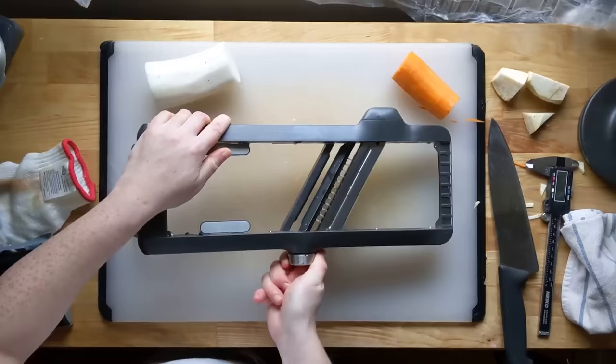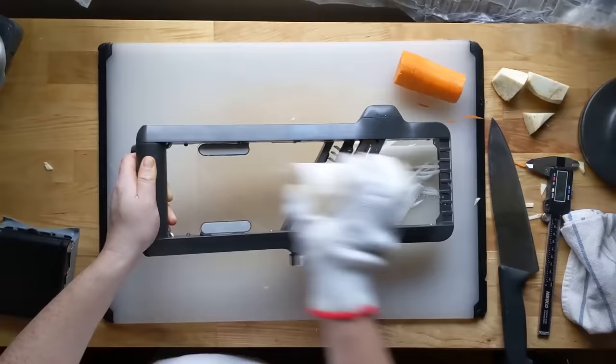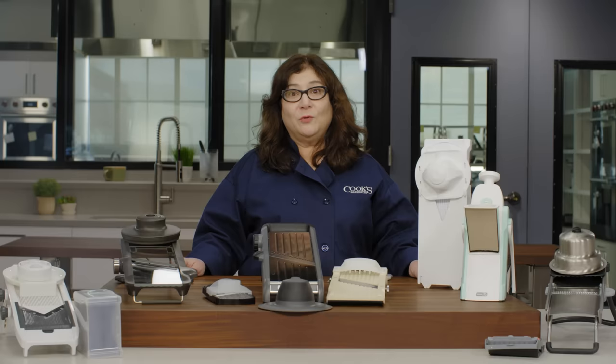Extra blades for other cuts were less essential but nice to have. Most of them came with blades for making julienne, which is useful for salads and slaw or even making vegetable noodles. If they could slice thickly enough, it's also a great way to make french fries. If a mandolin couldn't make crinkle or waffle cuts, that wasn't a deal breaker, but it was a nice bonus and we did use it to make chips and fries.